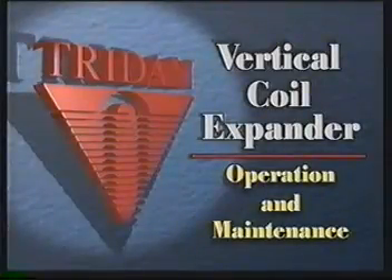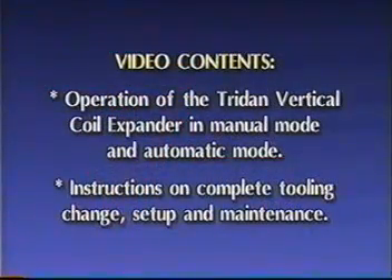This is the Tridan Vertical Coil Expander. In this video, we will cover the operation of the Tridan Vertical Coil Expander in manual mode and automatic mode. We will also provide instructions on a complete tooling change, setup, and maintenance.